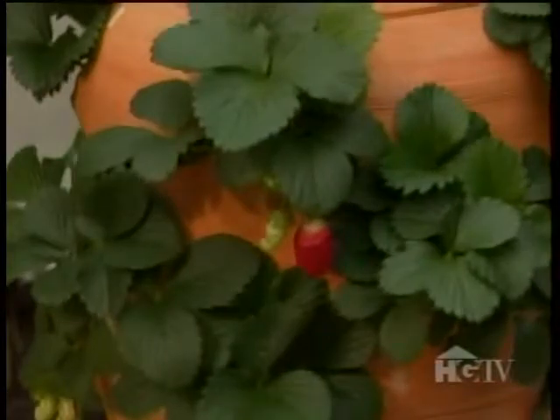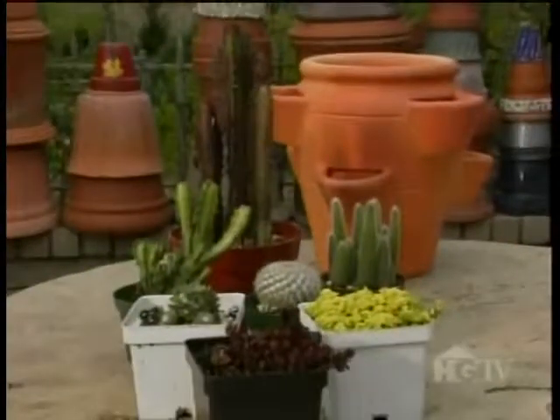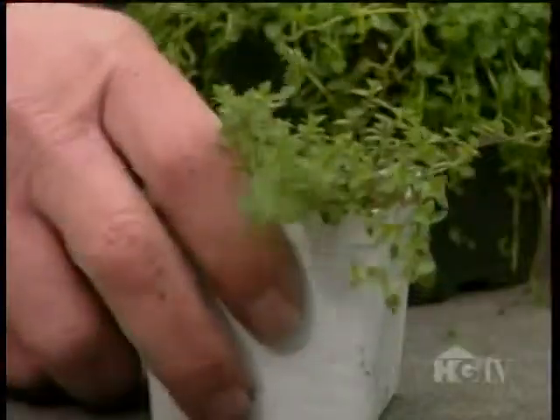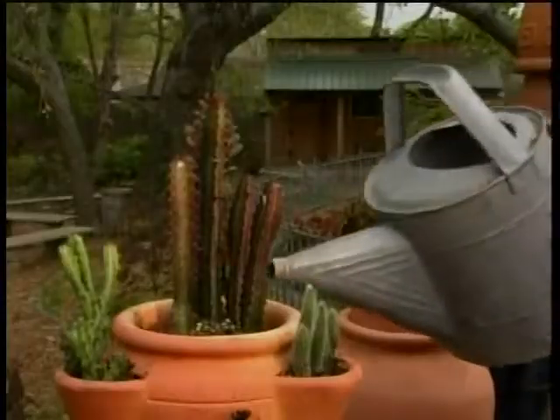The conventional wisdom holds that strawberry jars should contain strawberries. I thought I'd fly in the face of conventional wisdom and plant something other than strawberries in a strawberry jar. The best way to water a jar like this is slowly, because if you pour too quickly or too much, water will run out of the hole.